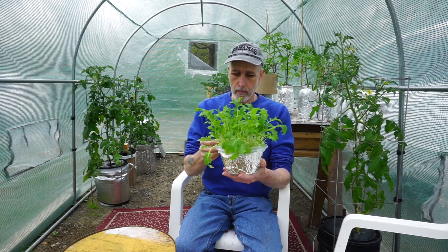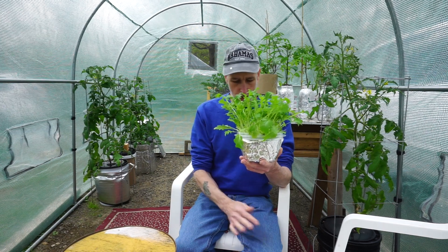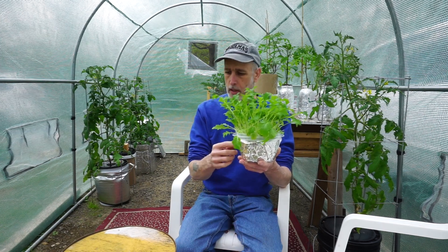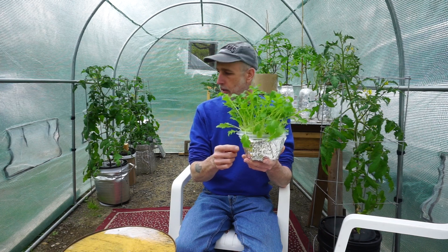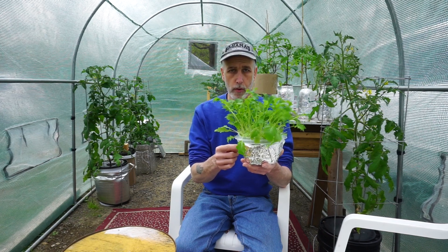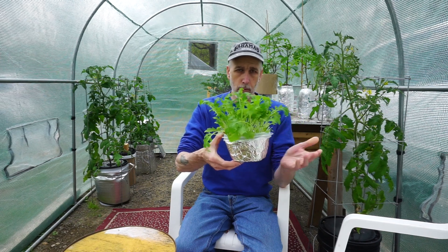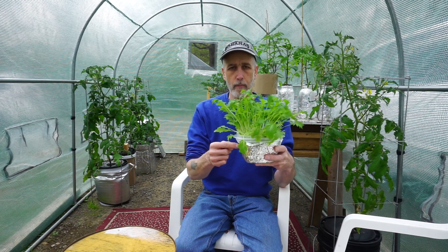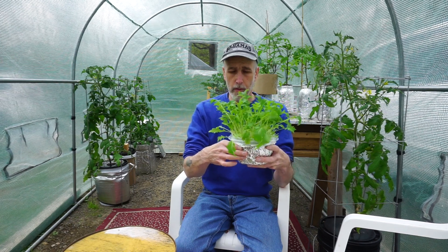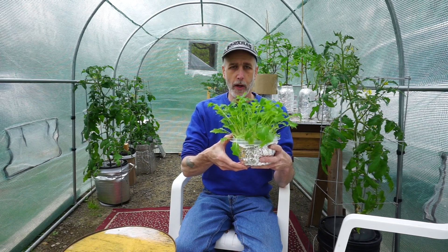I'm going to sell a kit with a slightly bigger setup on my Etsy shop, but I want to show you guys how to make it yourself. For those of you who want to and can, you can make it yourself. Otherwise, check out my Etsy shop — I have the microgreens planters, the baby greens planters, and the grow pipe.